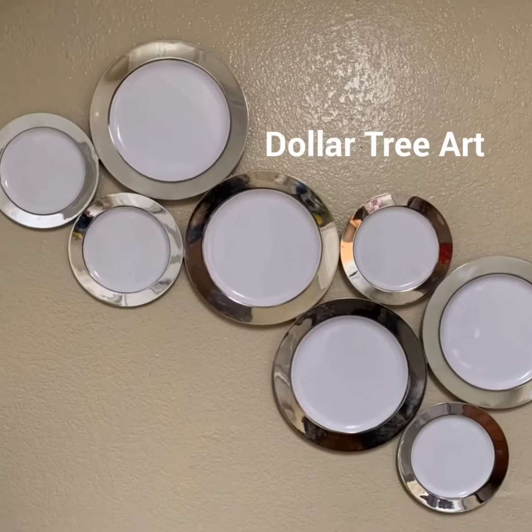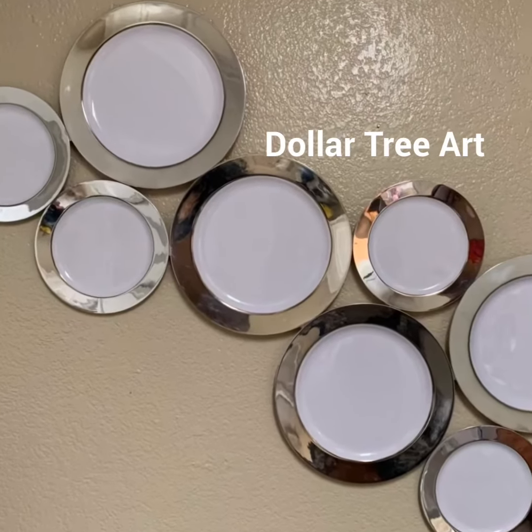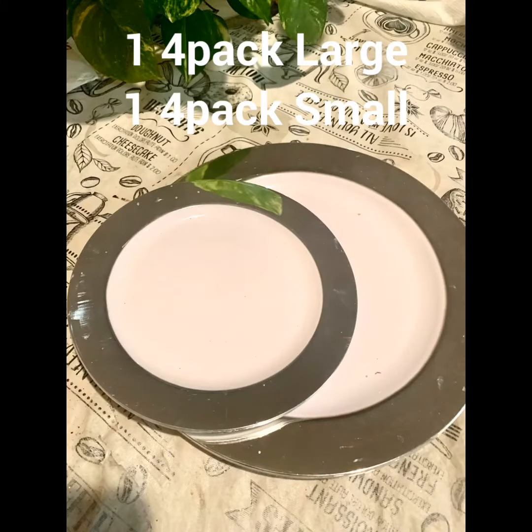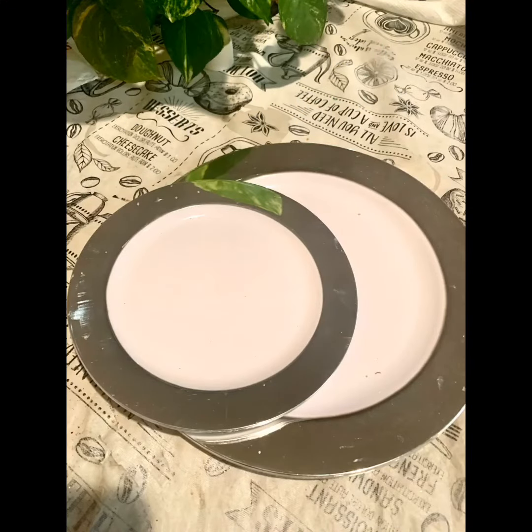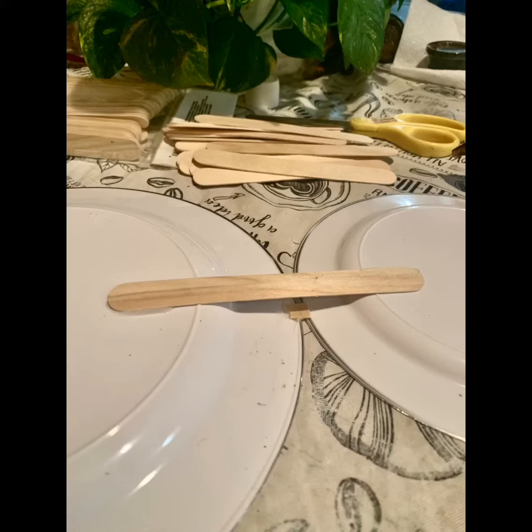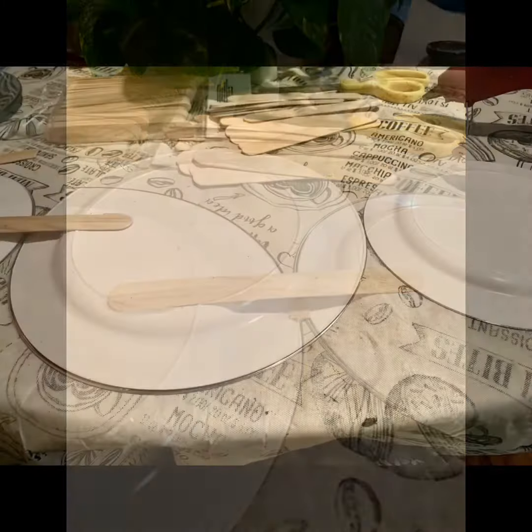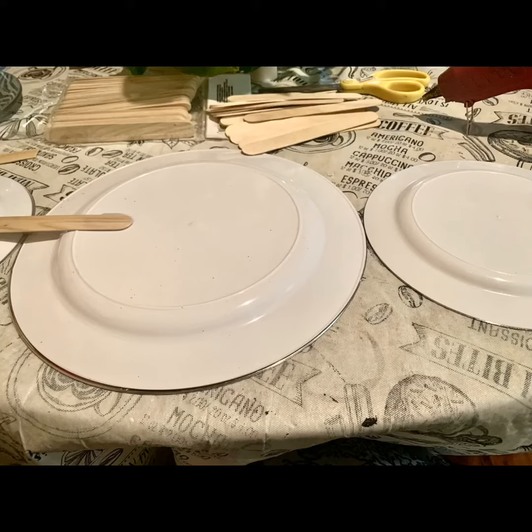Inspiration can be found anywhere and with anything nowadays, even in these Dollar Tree disposable plates. I arranged my design, then I attached them using these Dollar Tree popsicle sticks. Once I attached the plates together, I took a step back to see what it was looking like.